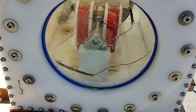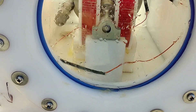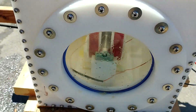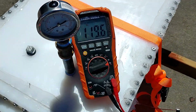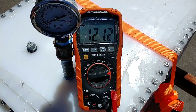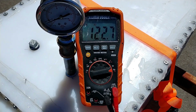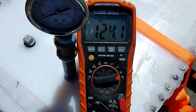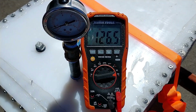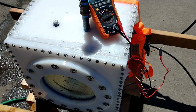We're cleaning the ammonia out of the system so we can take it inside and open it up — just using air to flush it out. We have it set to one throttle and it's really quiet. 122 hertz — it's probably going about 4,000 RPM right now.